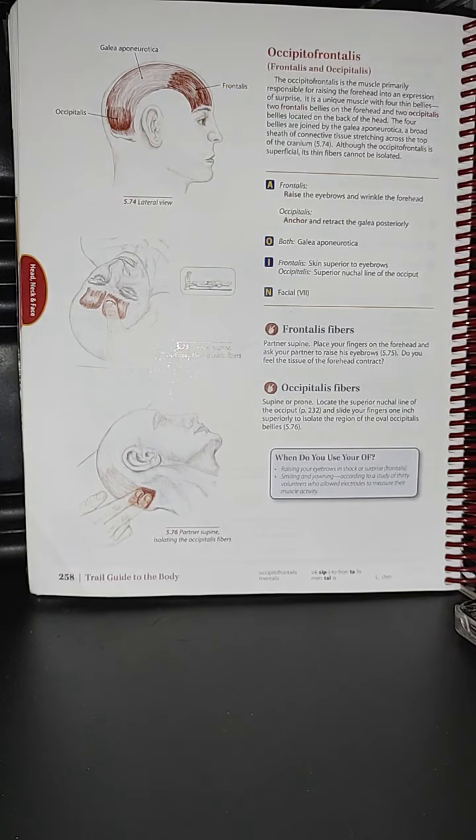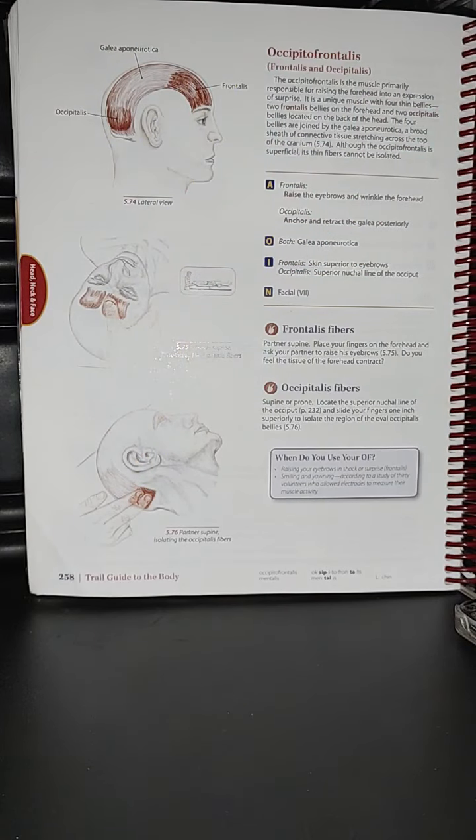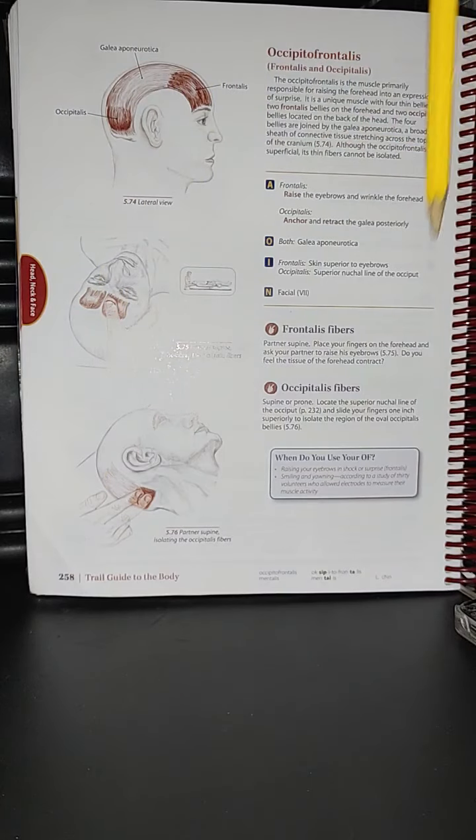Looking at this image, we have the partner in supine and the therapist is isolating the occipitalis fibers. That really feels good — doing some manual therapy like this, doing palpation or a release in that muscle.